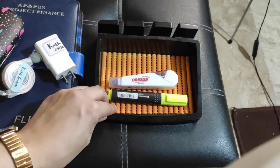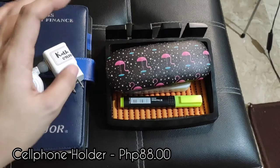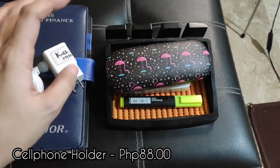This one I've had for a long time — I bought it at Japan Home for only 88 pesos. So if you're interested, just click over to Japan Home. I use it as a stand for my cellphone so it's on standby there.